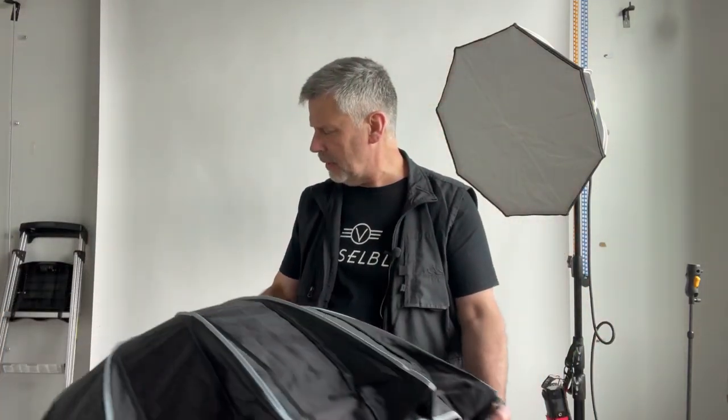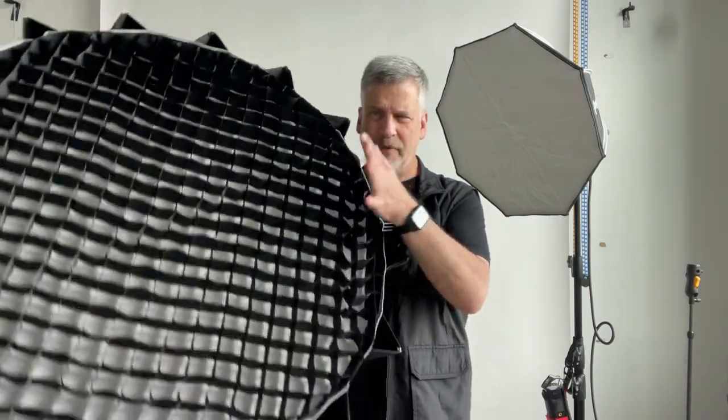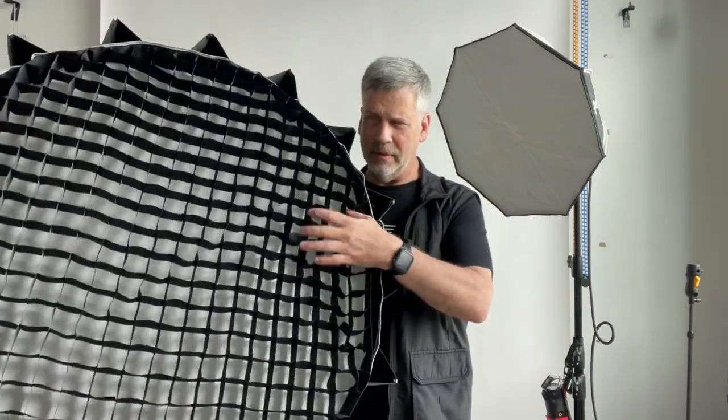Just to explain something to you: 99% of these things are all the same. Unless you have a grid on it, when you're using a diffuser you're not controlling light at all, no matter how deep it is. The difference between a deep and a shallow with a diffuser on it is pretty much zero.